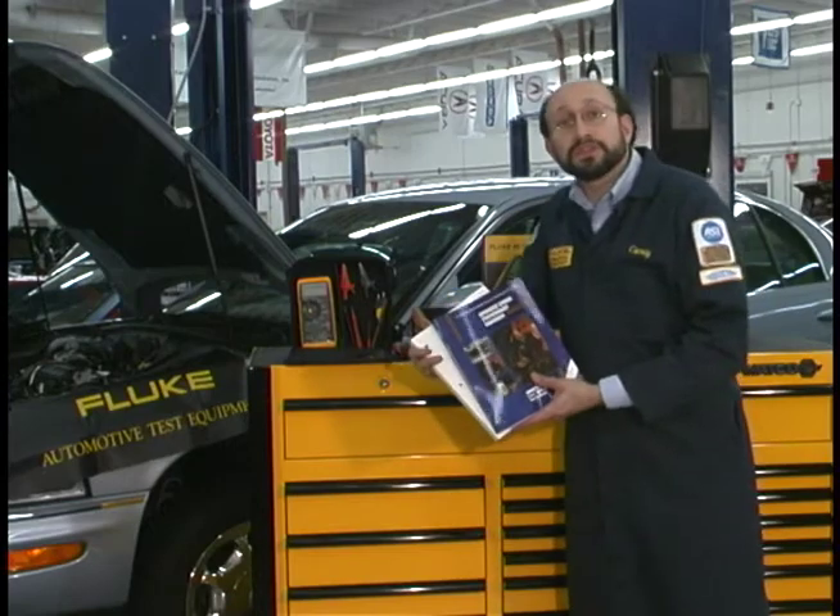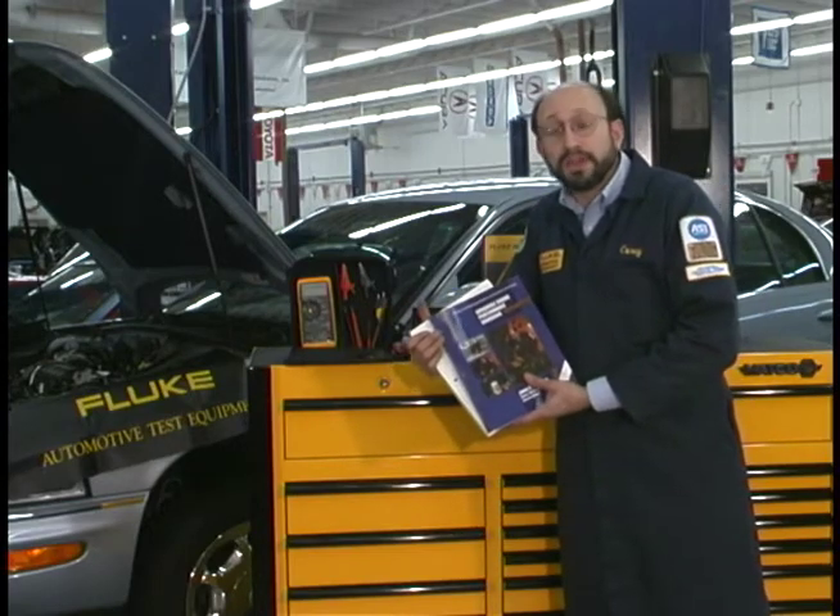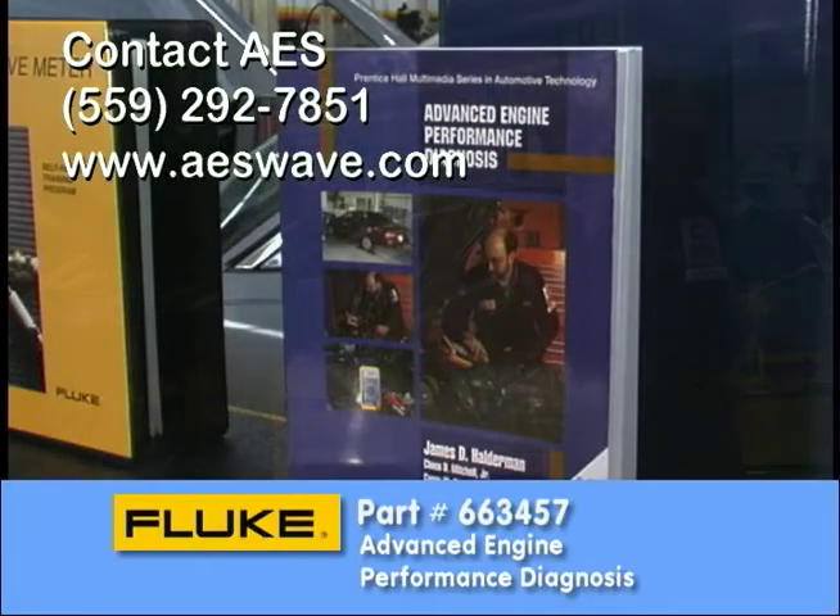We also have a book series available. The book is designed for entry-level technicians as well as in-service technicians. It starts from very basic areas and goes to the more advanced. It comes in a two-book series — there's almost 800 pages of material here.